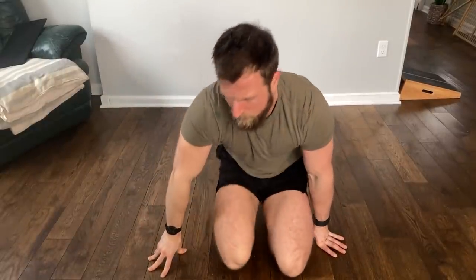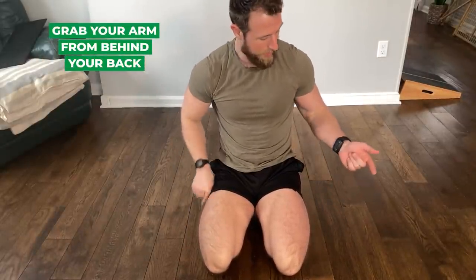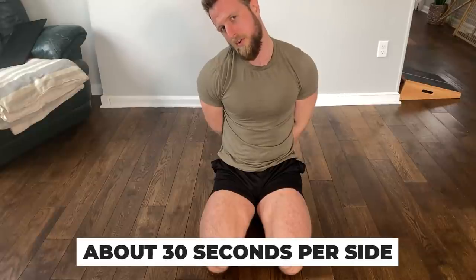There's another version where you grab your arm from behind your back — grab the wrist with the opposite hand behind your back, pull the arm down, then tilt your head away from it. You might feel this more intensely. Either way, spend about 30 to 45 seconds on each side.